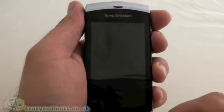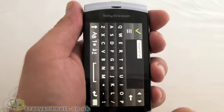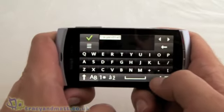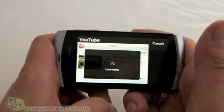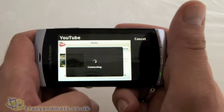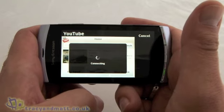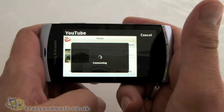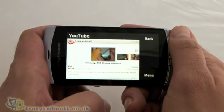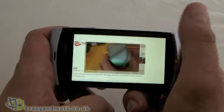I'll show you the YouTube client very quickly. I've left it on the search page, so if we do a search for TracyAndMatt it should bring up some videos. There we go — we'll just click on one and that should start playing.